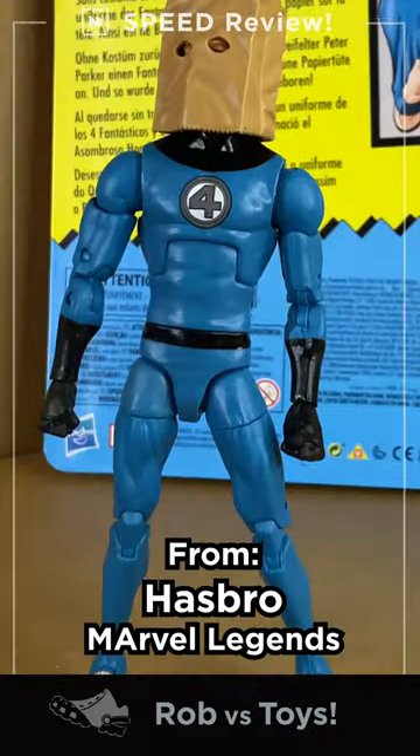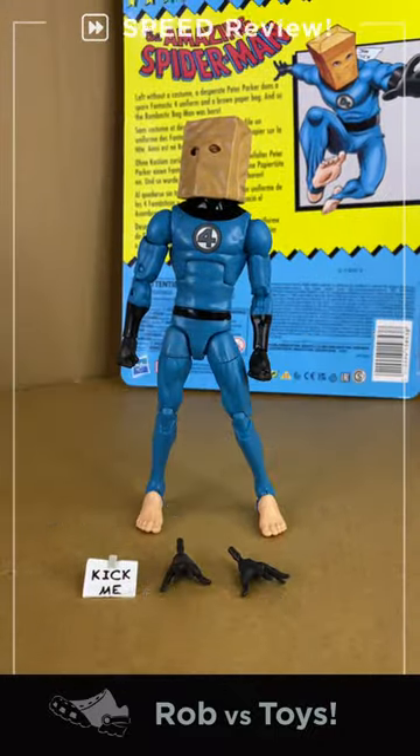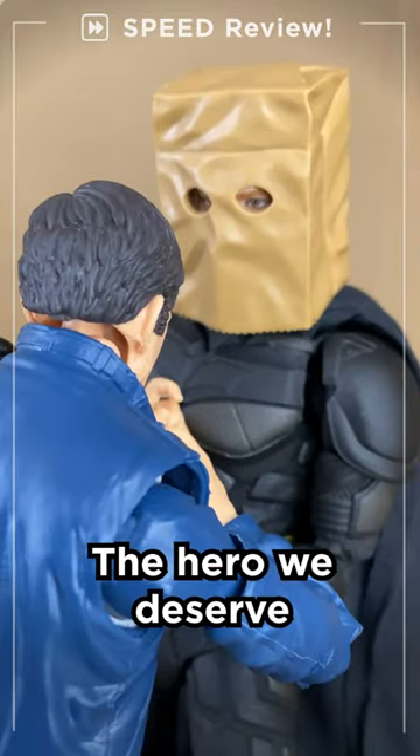Rob-verse Spider-Man: the Bombastic Bag-Man speed review. Who are you? I'm Bag-Man — let's go!